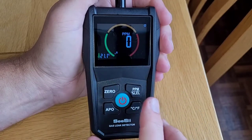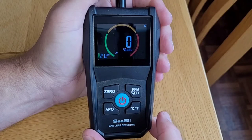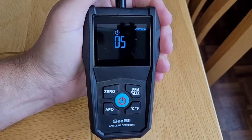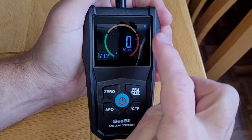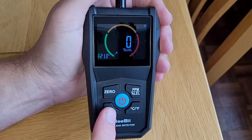This gas detector contains a temperature sensor and you can switch between Celsius and Fahrenheit scales. When measuring gas concentration you've got two options: you can read in parts per million or as a percentage of the lower explosive limit. You can zero the reading by pressing this button — it takes five seconds.